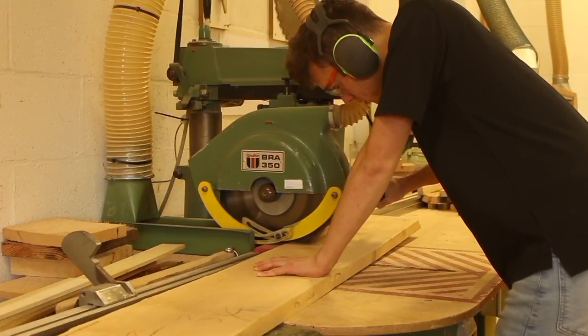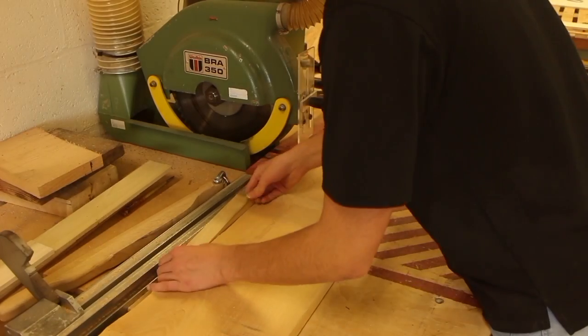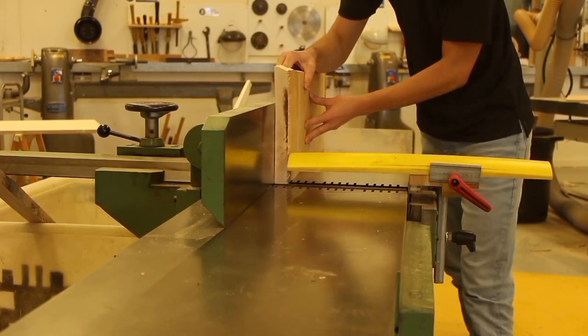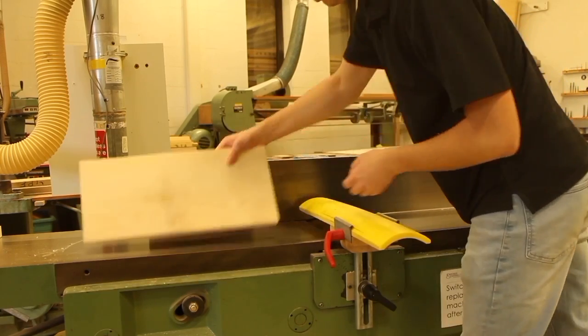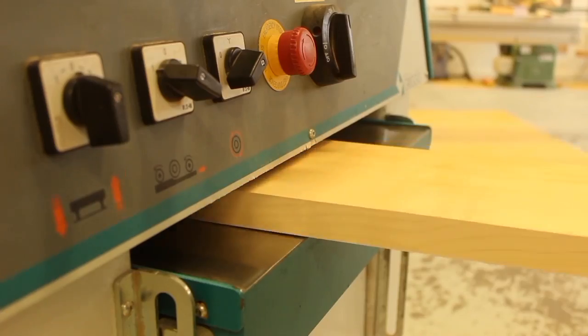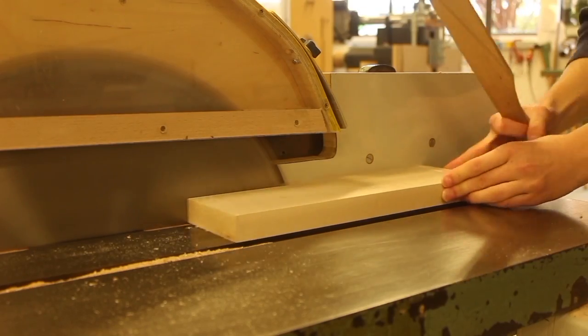Welcome back to the channel everyone. My name is Sean Evely and in today's video I'm going to be turning my biggest project on the lathe today, and probably the best thing I've ever turned on the lathe. It is a giant 1500-piece segmented vase made from sycamore and maple, which are lovely woods to turn, so it was a joy to turn this project. I hope you enjoy the making video and possibly learn something.